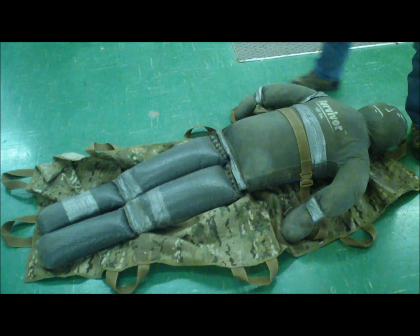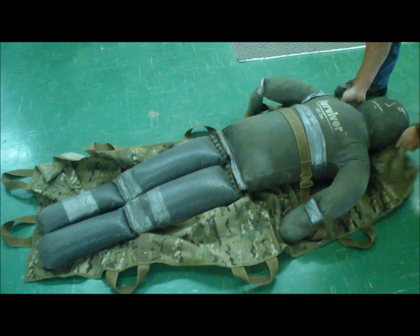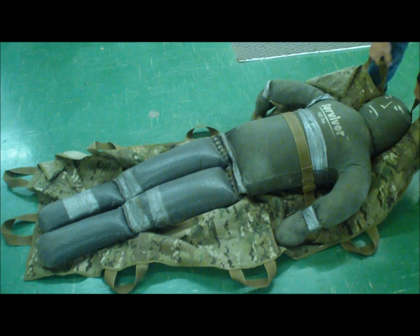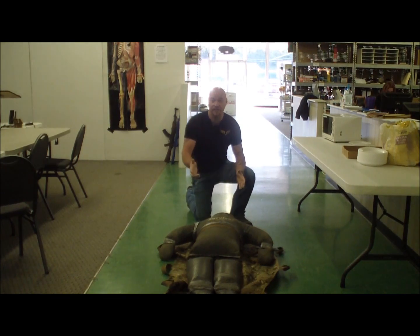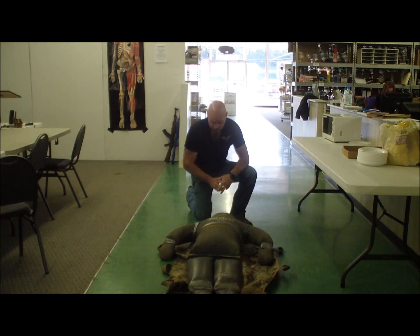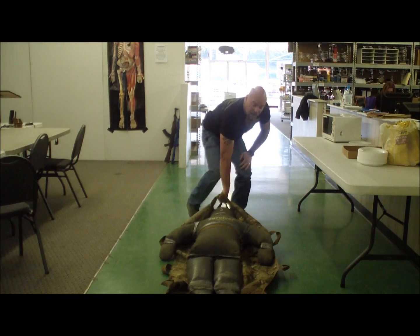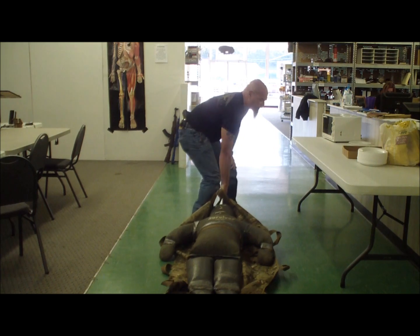For a one-person carry, I just go up to the head, grab the two drag handles, and start pulling. I know this is on a tile floor, but we do this on gravel, sand, dirt — all kinds of environments. Yes, it's easier on a slick tile floor, but just to show you how easy it is to move 185 pounds.